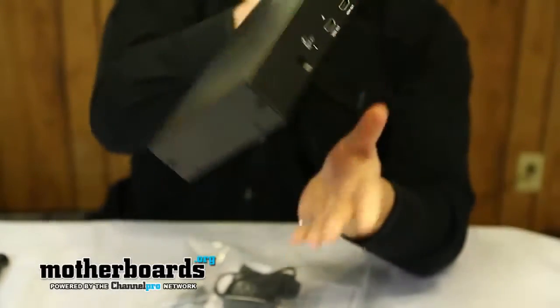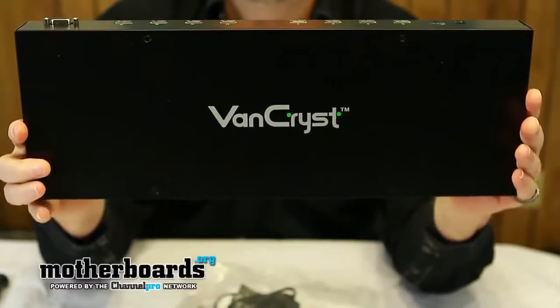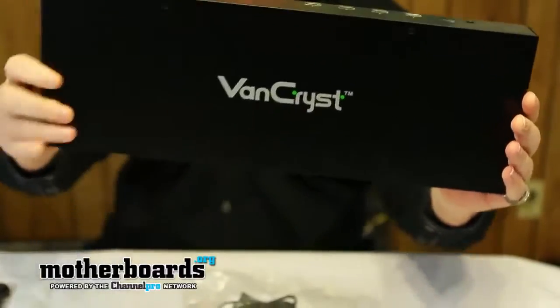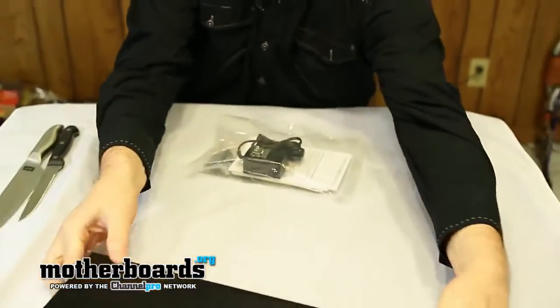Then we're going to flip around to the back where you can see all of the input and output connections. On the top it says made by a company called Van Crist — or maybe that's the model designation. I'll look into that further in the full review. Maybe that's one of their manufacturing partners. There's the unit — let me spin that out and set it down.